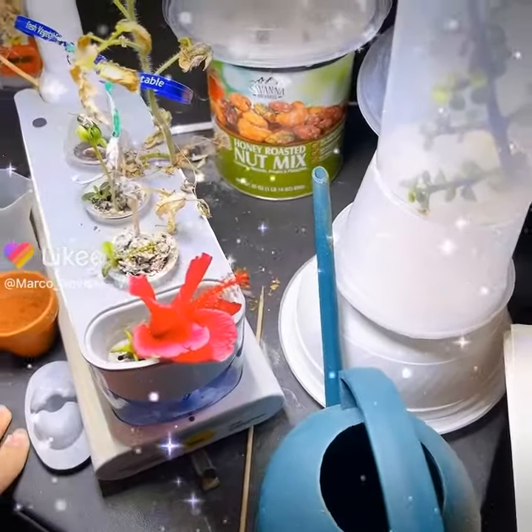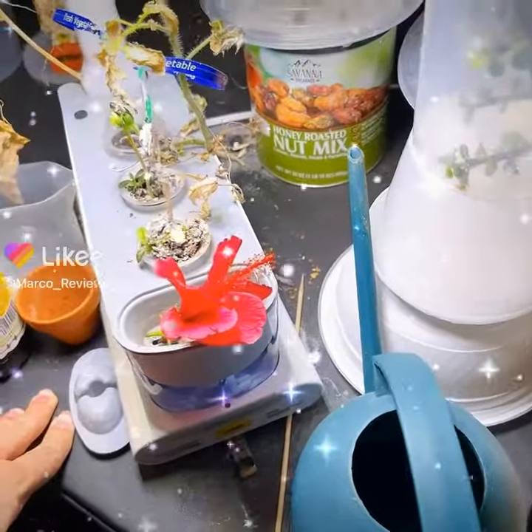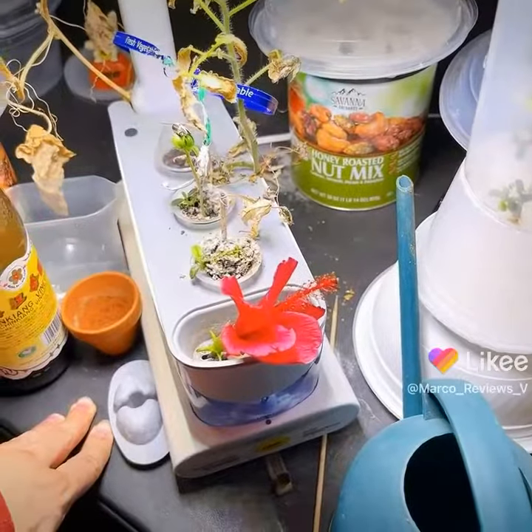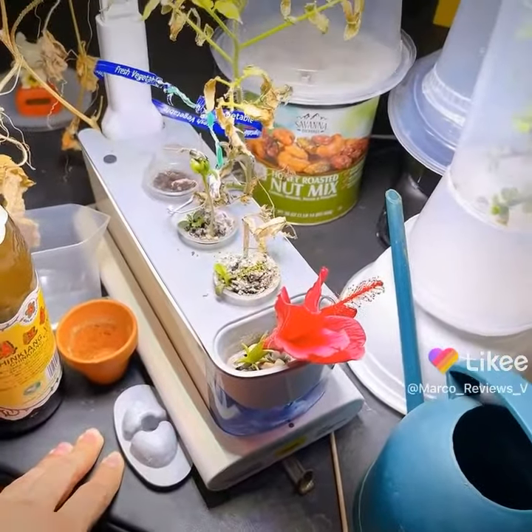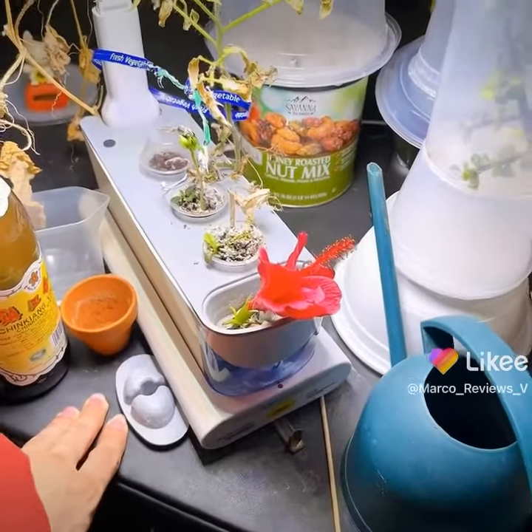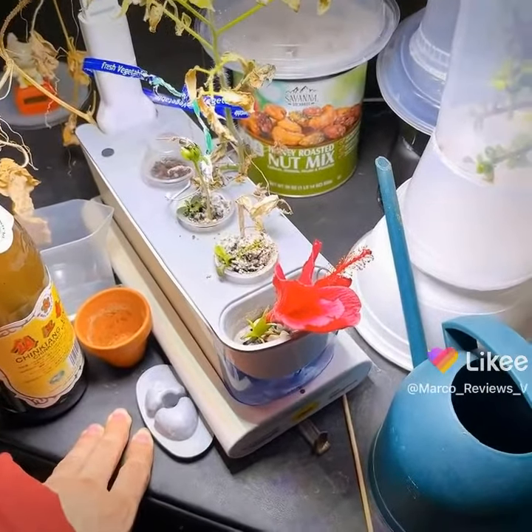It closes during the nighttime anyway, and it doesn't have roots, so it'll do what it does. But it's still beautiful — I like it anyway. There we are, there we have it.